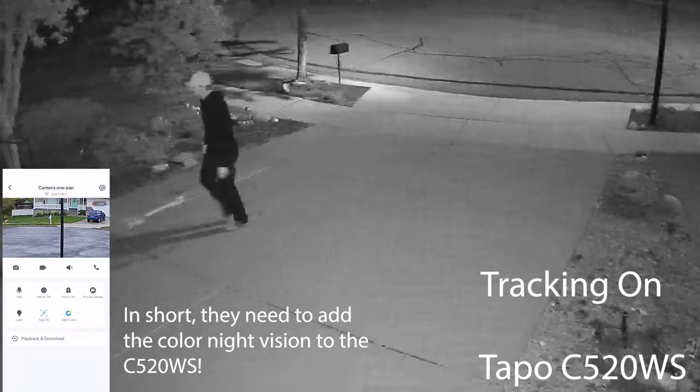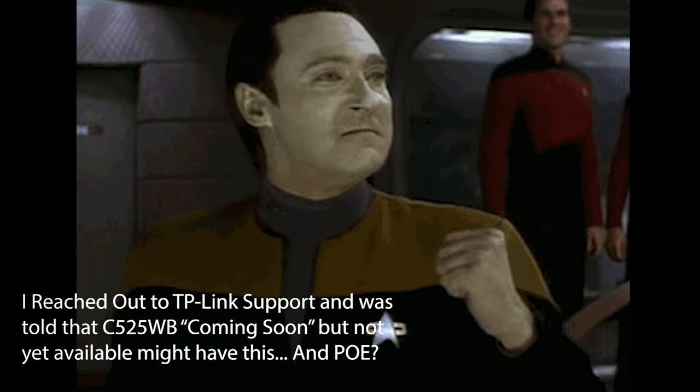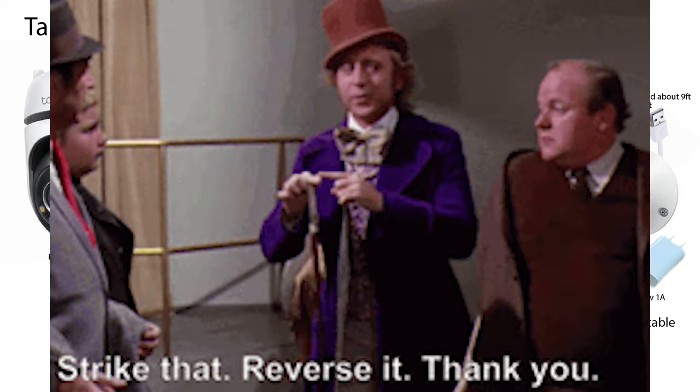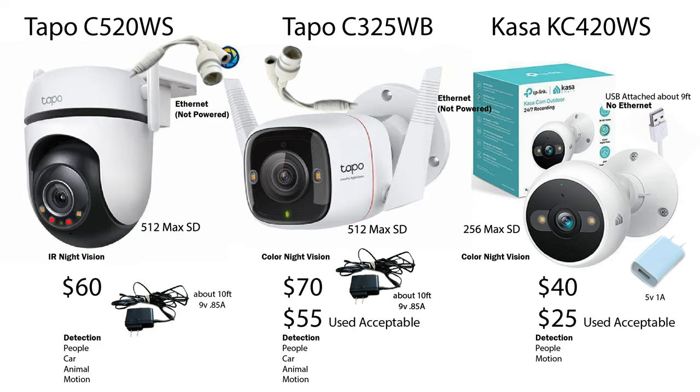The color night vision was a nice feature, but I think the Tapo C520WS is the winner, with the ability to make fine-tune adjustments with the pan ability. It also had a little bit better connectivity, even though I plan on hardwiring it with Ethernet. It also has all the notifications that I want, and it's nice to have it work locally on my network. You do have to have WiFi, but you don't have to be connected to the internet for these to work. It's nice to have the local micro SD card in each unit that you can stream on your network.